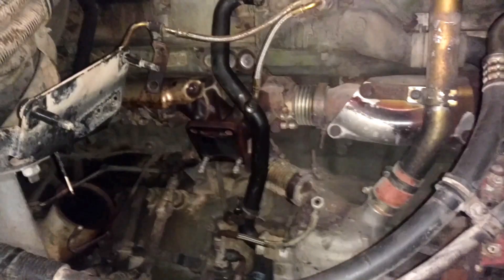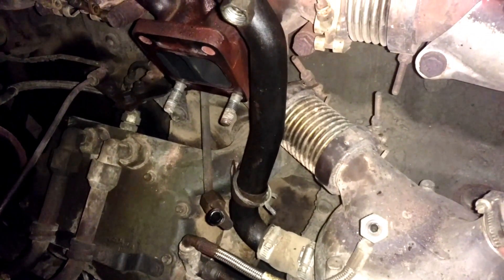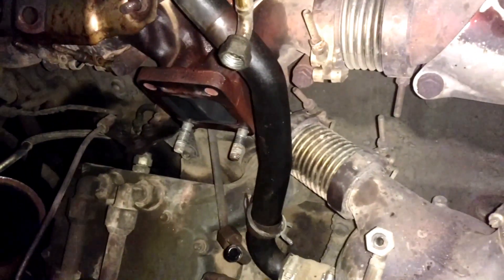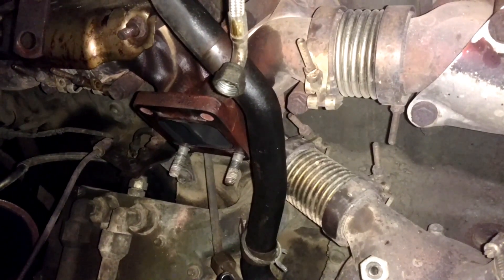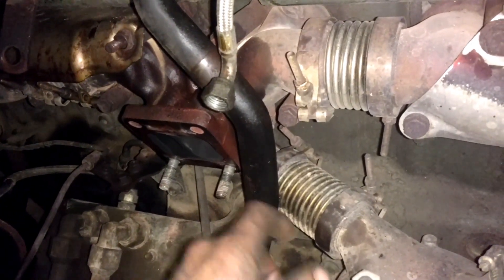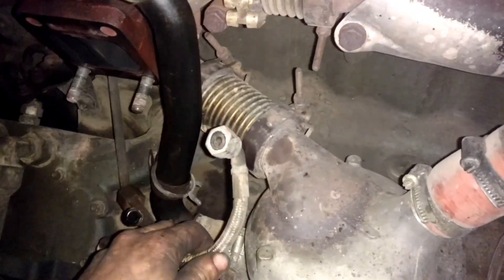I want to go over the removal of this turbo, and the next video will cover reinstallation. Basically this is your mounting flange going to your exhaust manifold. Here are your coolant lines — they feed your actuator and your turbo. It's a water-cooled turbo and the actuator is water-cooled too. You have to remember that, so you have to drain your coolant. This isn't like the old turbos where you just pull it off — you've got to drain your coolant system down. I drained 10 gallons out of this one.